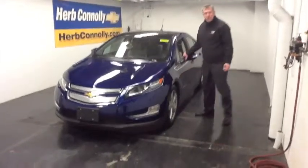Hi, I'm Ed Collins from Herb Conley Chevrolet, and I'd like to introduce you to the new Chevrolet Bolt.